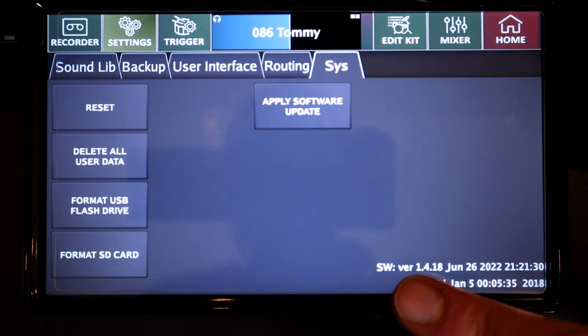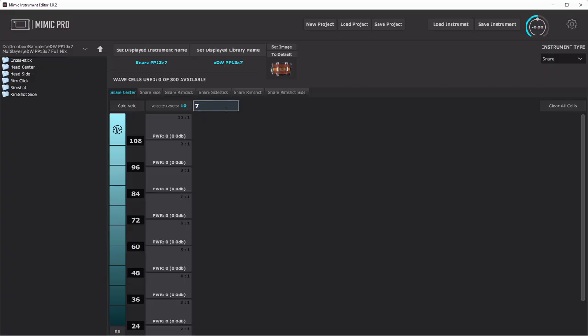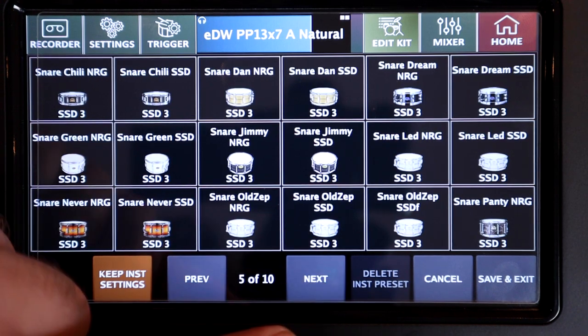This comes as part of a three-point update to the Mimic Pro module. This software update, which also contains many other improvements, changes and added features, the new Mimic Instrument Editor software, and a big library update which has added loads of new instruments from Steven Slate Drums 3 to the module.